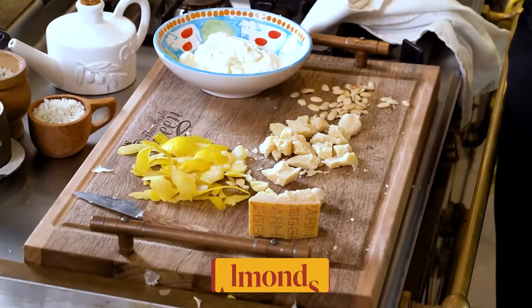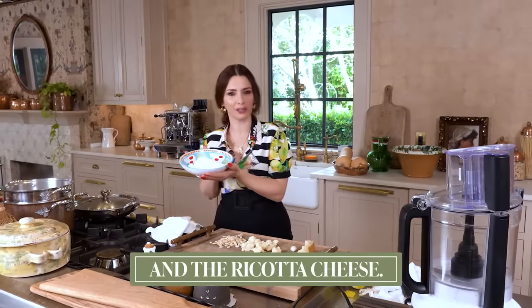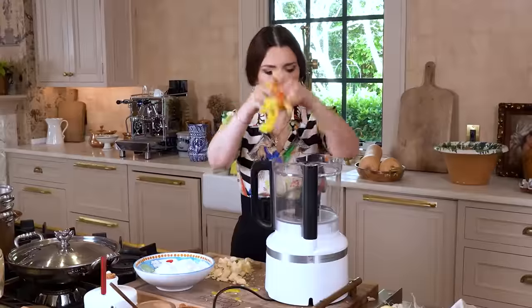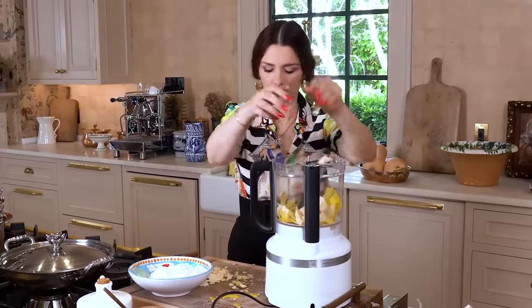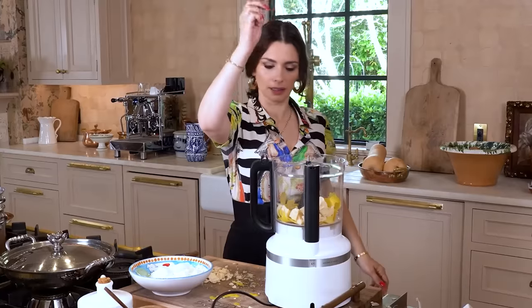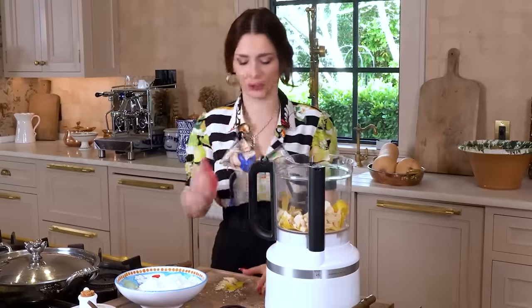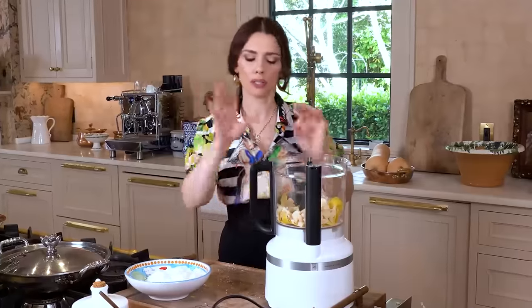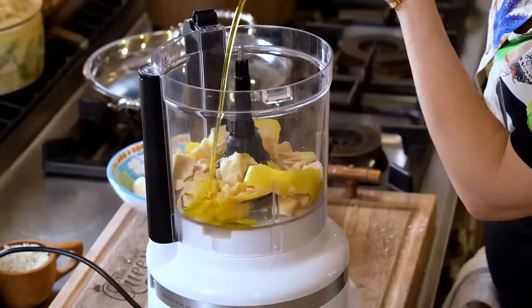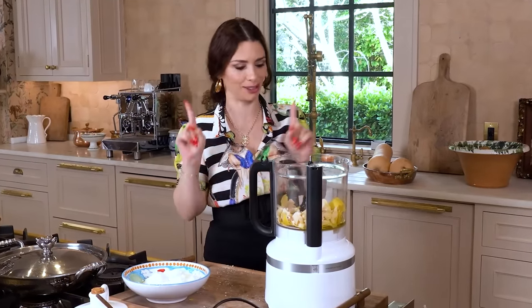Then you've got your almonds, extra virgin olive oil. You're gonna want a pinch of salt and the ricotta cheese. Lemon peels, parmigiano chunks, garlic, almonds — anything left on the board goes in. Now we're gonna add a little bit of extra virgin olive oil. Remember, start slow — you can always add later. We let it grind up into a paste before we add the ricotta cheese.